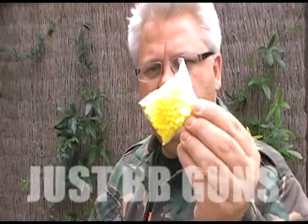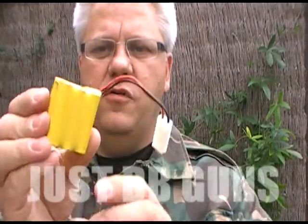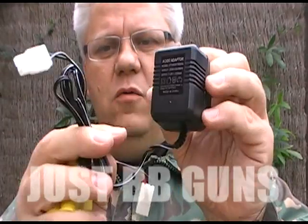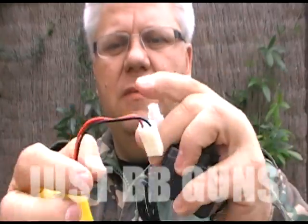You also get a strap, unblocking and cleaning rod, a small bag of BBs to get started, and the battery and charger — a really good pro pack sealed pack with a UK mains wall charger with Tamiya connections on it.